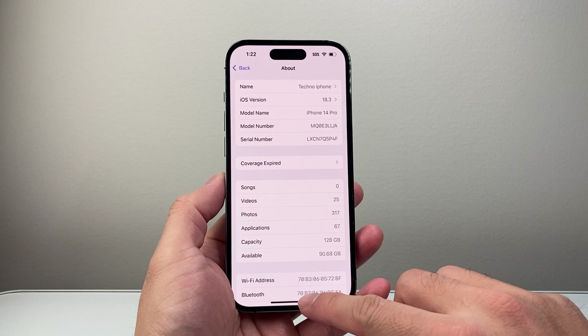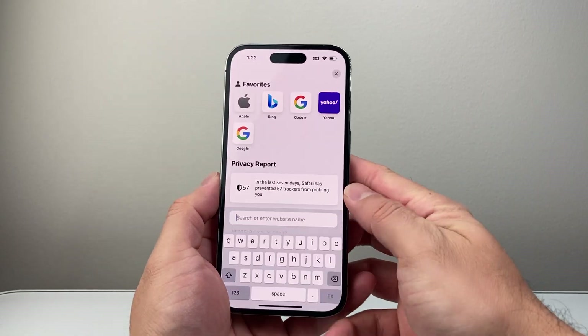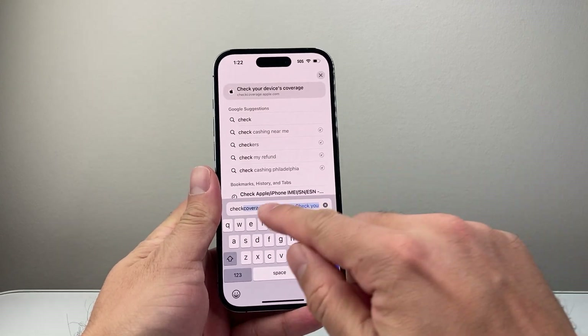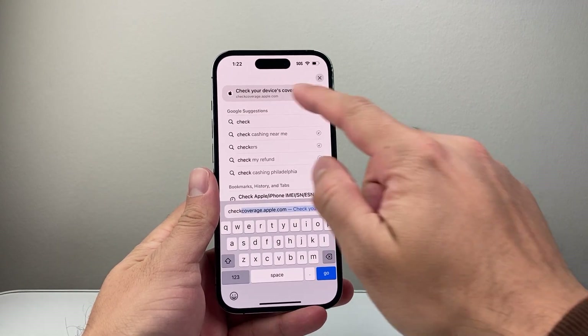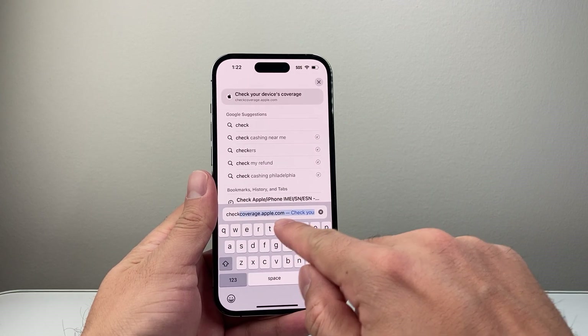Now once you copy the serial number or have the serial number ready, go over to any browser and search for checkcoverage.apple.com. That's the website you're going to go to — check coverage, all in one word, dot apple dot com.